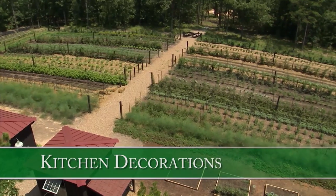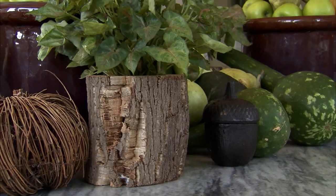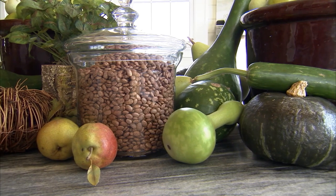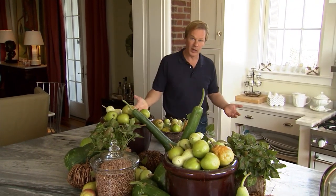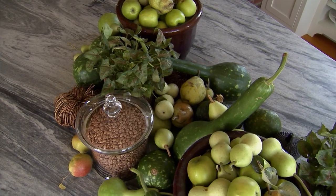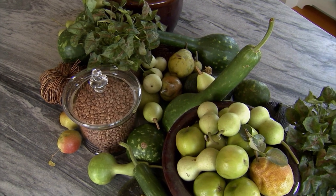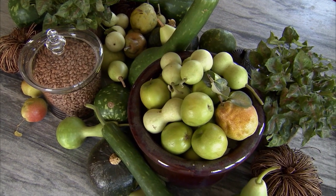Whenever I get a chance to use something inside my home that I've harvested from the garden, I think big. Last fall was no exception. Let's look back at a creative way I've used apples and gourds to decorate the kitchen. I think a kitchen is a wonderful place to bring in the bounty of the garden — not only to eat, but to use as decoration. In this kitchen I have a very large island, approximately 6 by 10 feet, so I have plenty of room to do interesting displays. I've created an ensemble of things gathered from the farm, picked up at the florist, at the grocery store, and so forth. Let's take a closer look at how I came up with this concept and design, and we'll start with the vessels first.